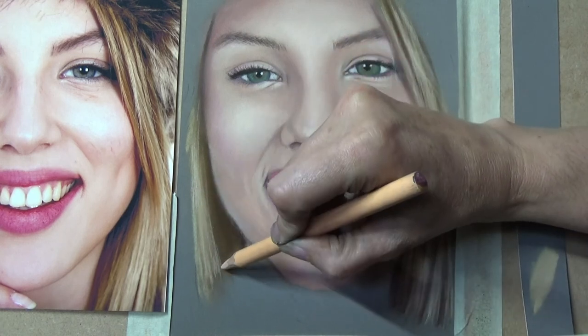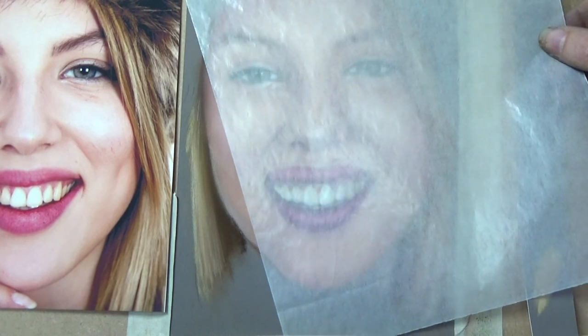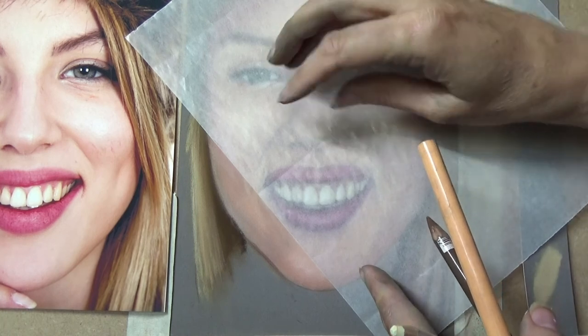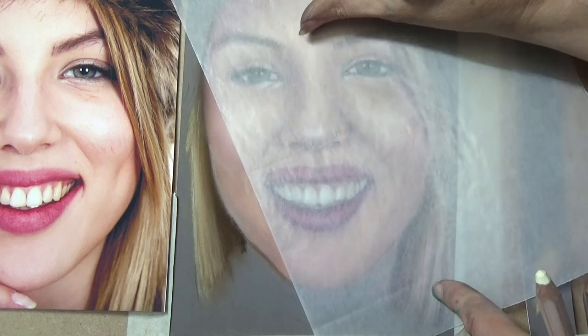Two useful tips: to avoid leaning on finished work and smudging it, use glassine paper, tracing paper, or kitchen parchment to rest your arm on — the smooth surface won't disturb the pastel underneath. I work upright at an easel which avoids the problem entirely. For blending tools, your finger is sometimes best, but there are many alternatives.